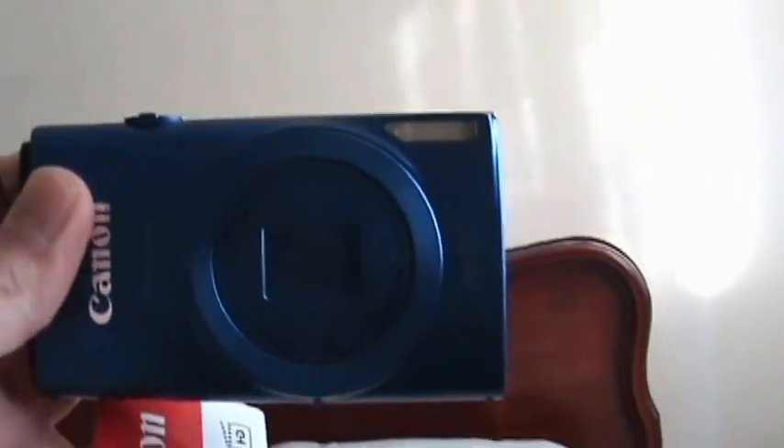Here's the camera itself. It gives you a tag right here and a little string. It's 25 millimeter, 12x zoom. It comes with a sleeve as well. When I first saw it in person it looked bluish-purple, but with the lighting you can see it's still blue. Here's the back of it — I'll show you what it looks like inside.